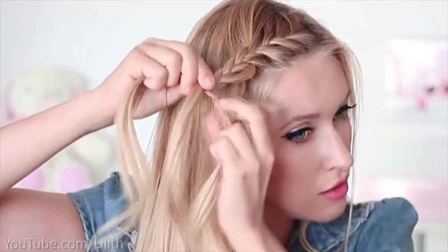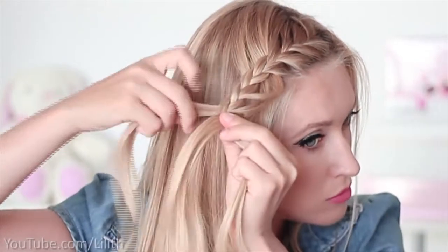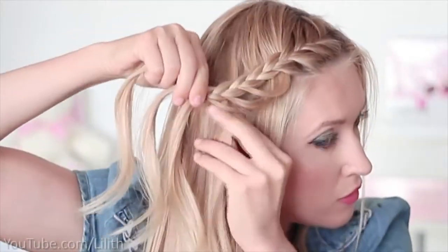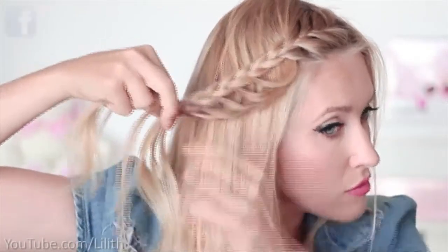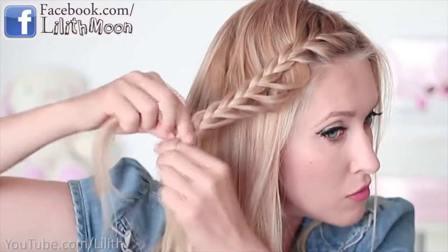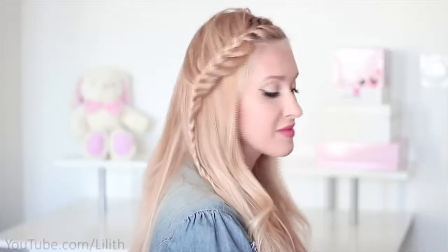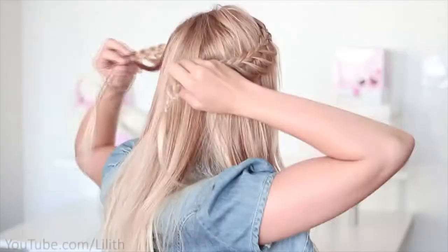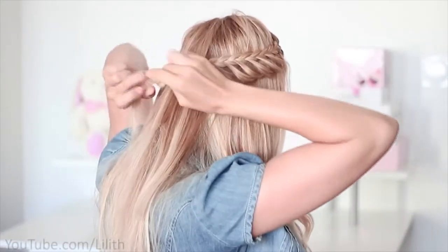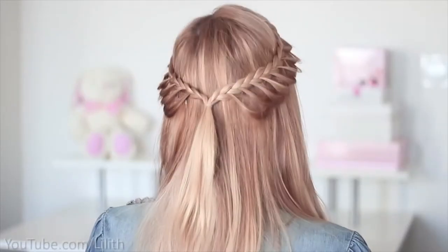One very important thing with this hairstyle is to keep your braids horizontal, because if you bring it down and it becomes vertical, the loops will be deformed. Once I like my braid, I secure it with a small elastic band. You can choose to secure the single braid at the back of your head, or create a symmetric braid on the other side and tie them together. That's what I'm doing in this video — voilà, this is the first hairstyle! If you're running late, you can settle with just a single braid.